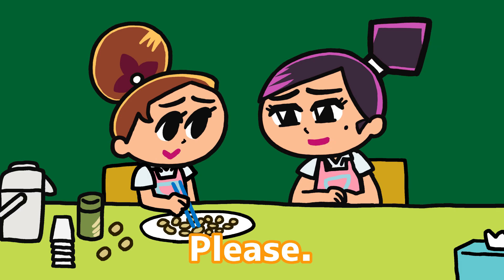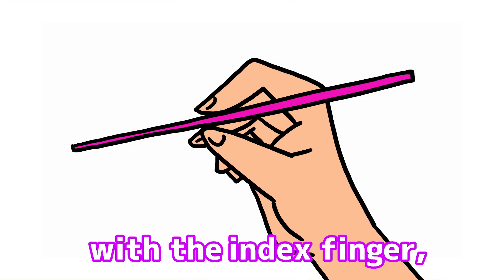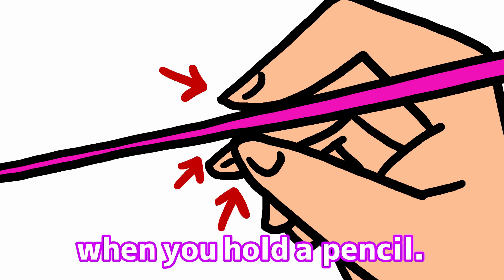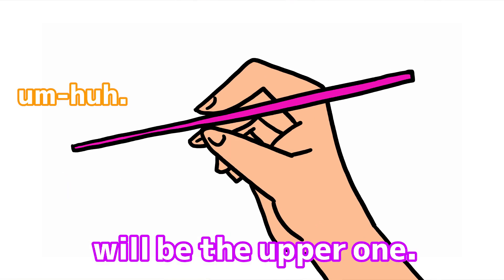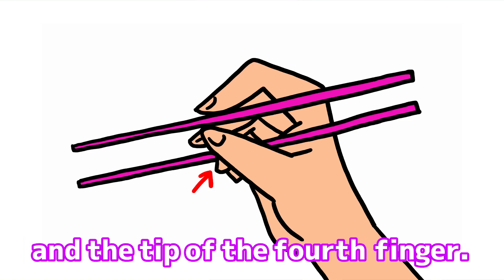Oh, my goodness! Okay, look at this! Hold one chopstick with the index finger, the middle finger, and the thumb in the same manner as when you hold a pencil. Move the chopstick as you would write. This chopstick will be the upper one. Put the other chopstick between the bottom of the thumb and the tip of the fourth finger.